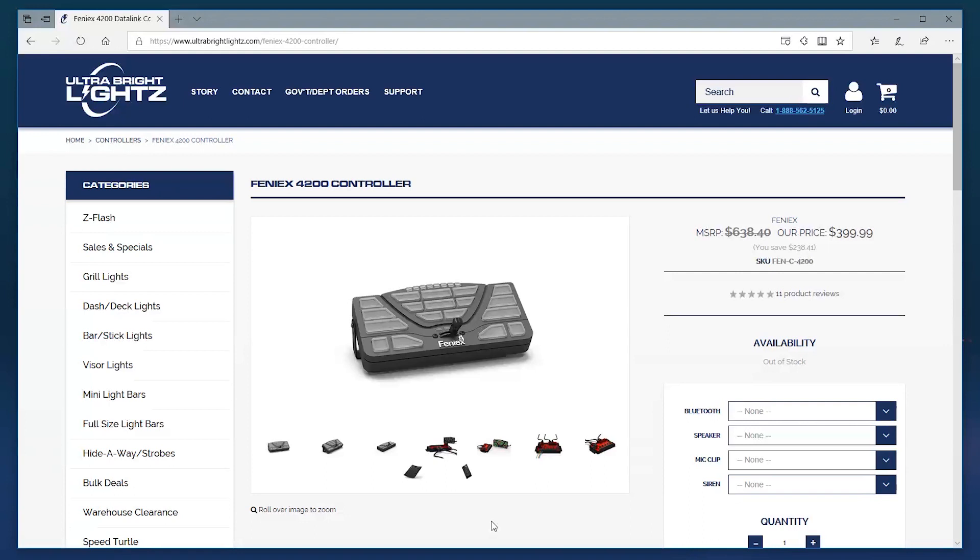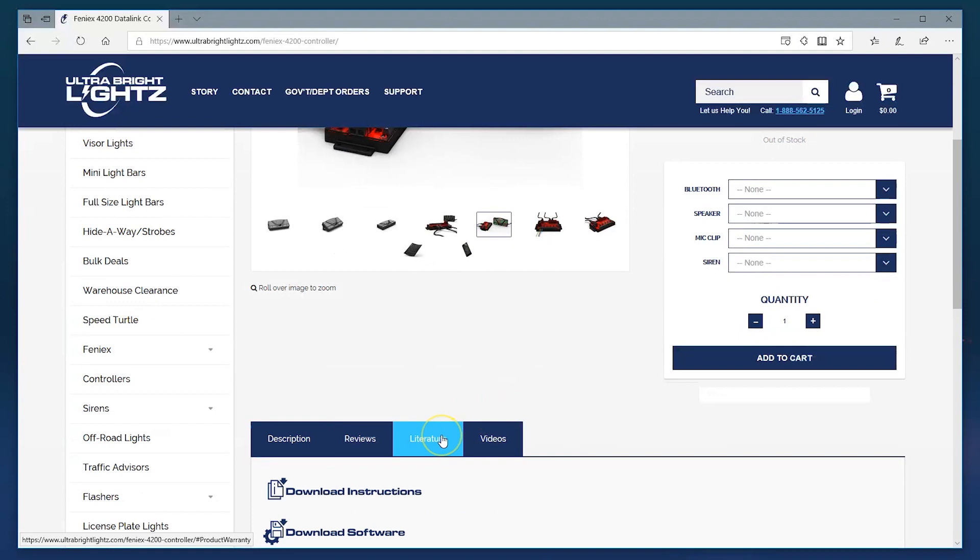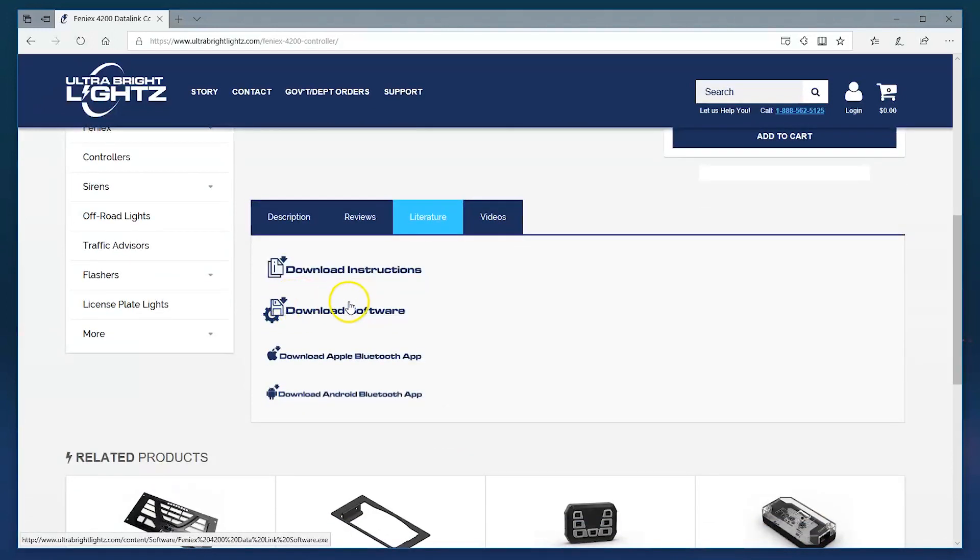First, we'll need to download the programming software. It's a free download available on our website. The software currently only works with Windows computers — no Mac compatibility — so just make sure you have a Windows computer.